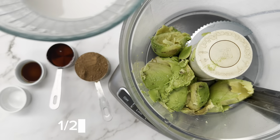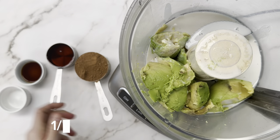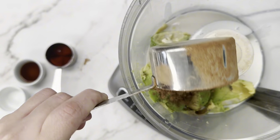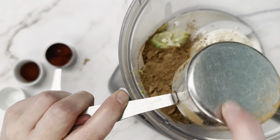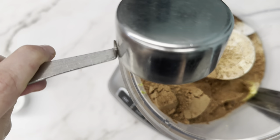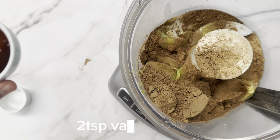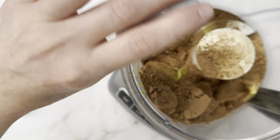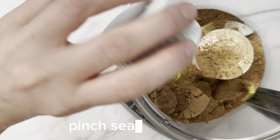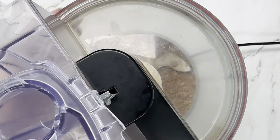Then we're going to add a half cup of almond milk — feel free to sub whatever milk you like — and then a half cup of cocoa powder. Then a third cup of maple syrup, or your sweetener of choice; you could use honey, you could use swerve, and if you're going to use allulose I would increase it to a half a cup. Then two teaspoons of vanilla and a pinch of salt.